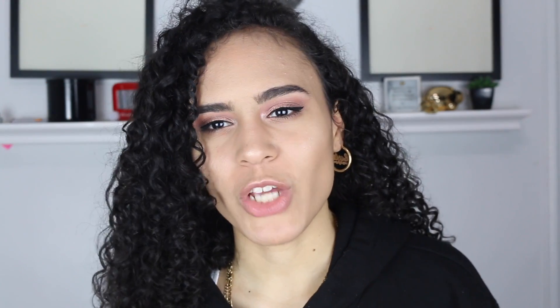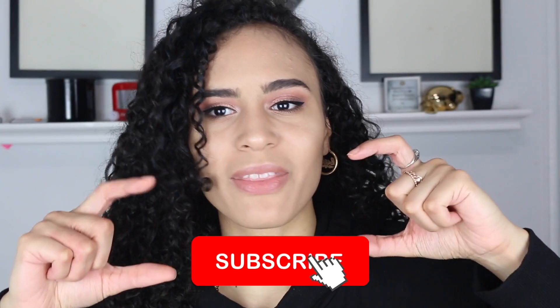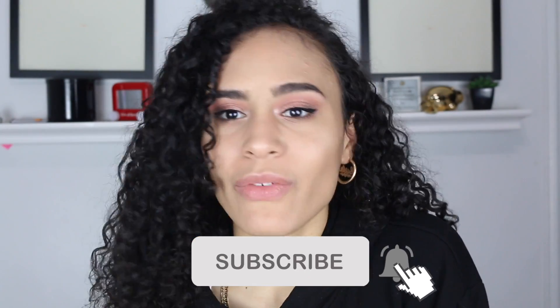So guys, you made it to the end of my video. I hope you like this makeup look with the Anastasia Sultry palette. The verdict: I really really really like this palette — I give it like a thousand thumbs up. It does have a few shades I won't ever use, like the Cyborg color and the Slate color, because grays are not my thing. If you like this video please give it a thumbs up, subscribe to my channel, and hit the bell next to the subscribe button to get notified every time I upload. Thank you so much for watching and I'll see you in my next video.